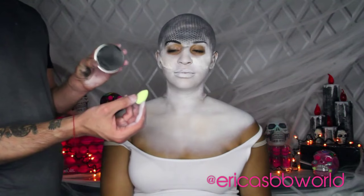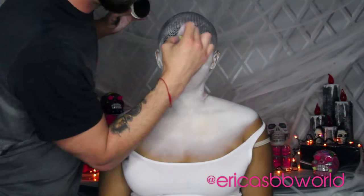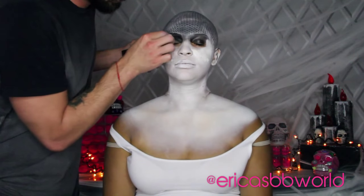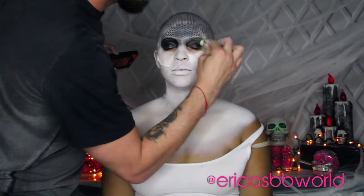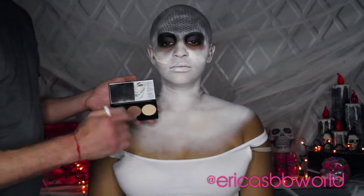Chris is going to take a black eyeliner and line my eyebrows. Then using a micro mini brush, we go back in with our black cream makeup and begin to fill in my eyes. Using black eyeshadow we fill in underneath my eyes, and use the shadow to help set the black cream makeup on my eyelids.